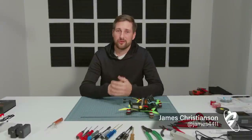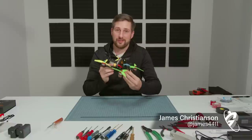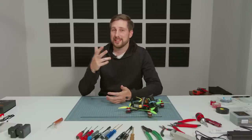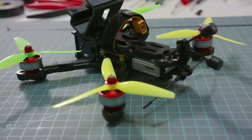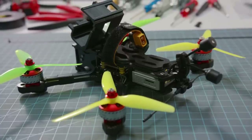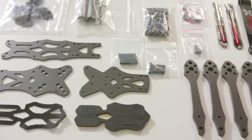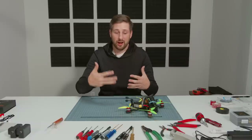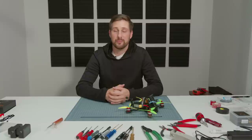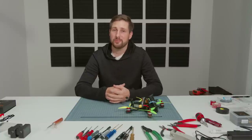Hey everyone, welcome to this full build tutorial today with Joshua Bardwell on the Apex 5-inch HD frame. If you're joining and you've perhaps seen the documentary and you want to build this drone, we'll have all the parts list in the descriptions, along with links to tutorials that accommodate this build. If you have questions beyond this tutorial, you can also hit up Joshua by emailing him or joining his live stream on Sunday nights or Monday nights.